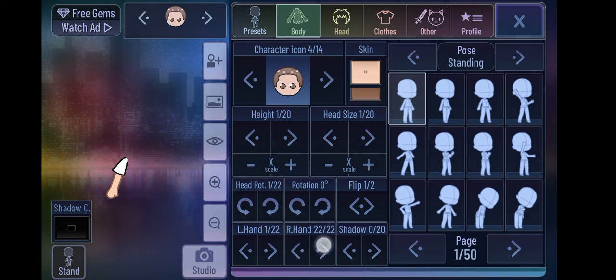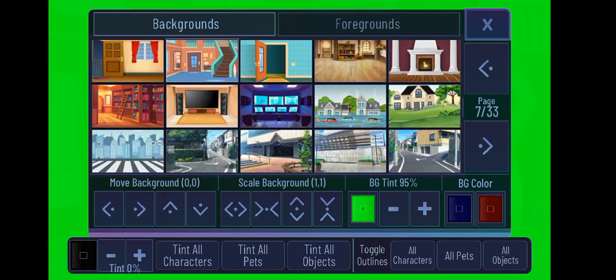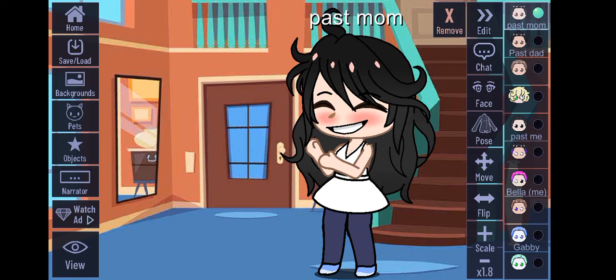Add that color — whatever color your character is — and go to the studio. Then go here and add the characters.